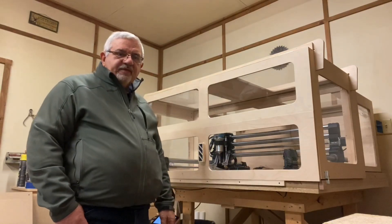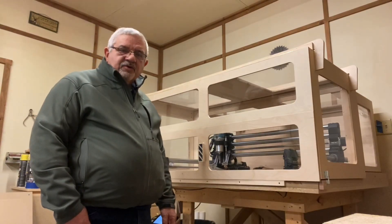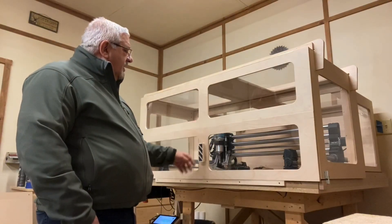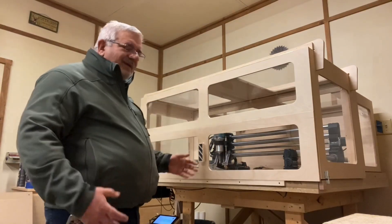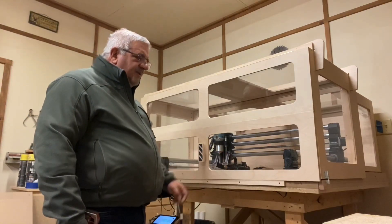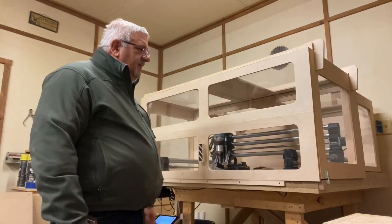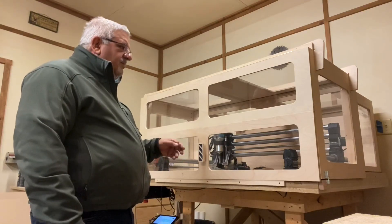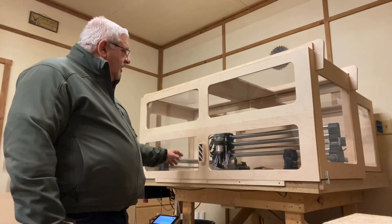I just walked through some of the components that weren't on the enclosure in the part one video. The doors themselves I cut them along with the tops and the back panel on my table saw — that was just so much faster — but the windows were all cut out on the CNC. Basically got it set up to cut one window with the recess for the plexiglass, did that cut, flipped it 180 degrees, reset zero, and made the second cut for each window.